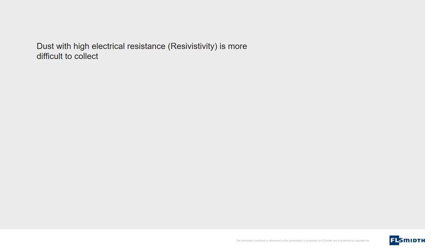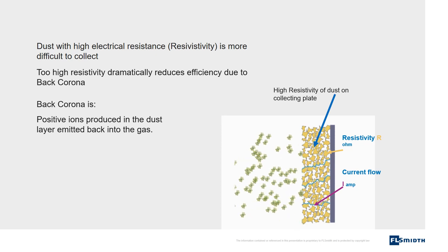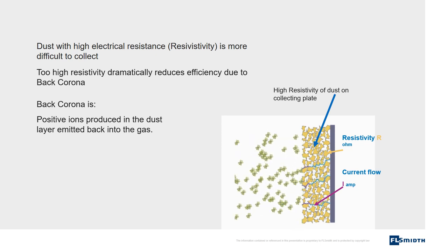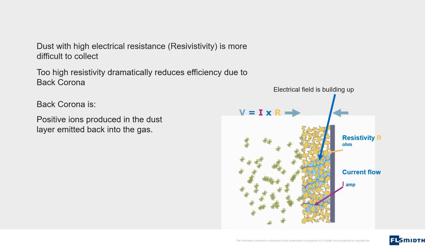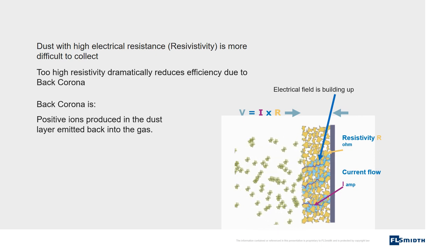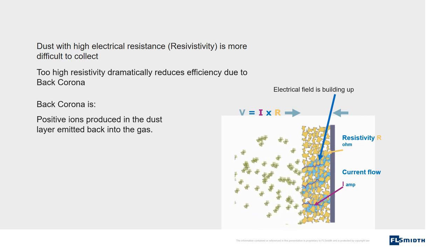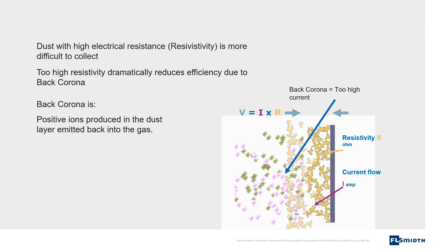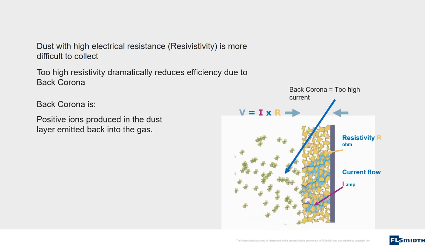Dust with high electrical resistance or resistivity is more difficult to collect. Too high resistivity dramatically reduces efficiency due to back corona. Back corona is positive ions produced in the dust layer emitted back into the gas. Electrons from the charge on the dust particles run through the dust layer on the collecting plates. Current is flowing through the dust layer, creating an electrical field in the gas between the single dust particles. This electrical field can reach a level of several thousand volts. At a certain high level of the electrical field, sparks will be created in the dust layer and positive ions and dust will be emitted back to the gas. Back corona is created.